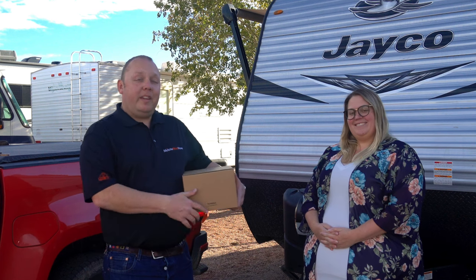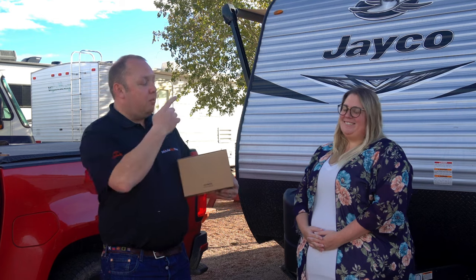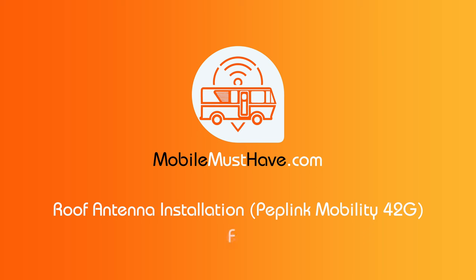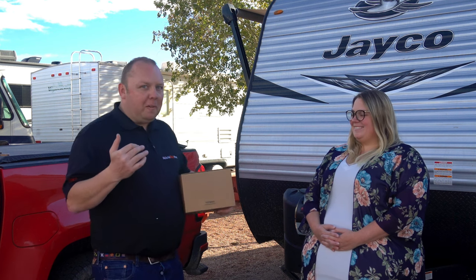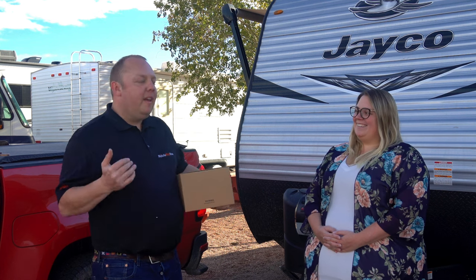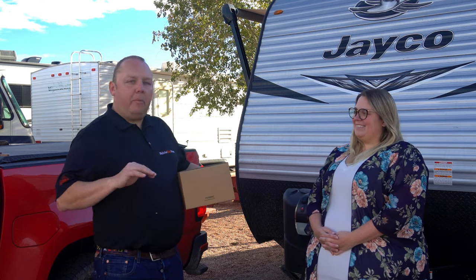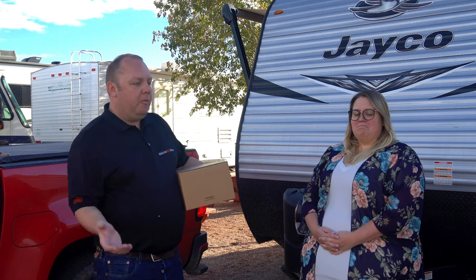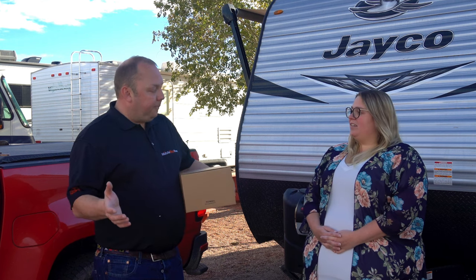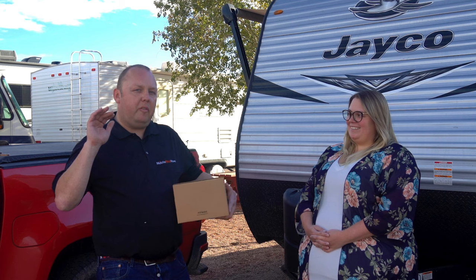Hi, Eric from MobileMustHave.com here, and we are here with Caitlin again from the MobileMustHave customer support team. We're going to install a roof antenna on her 25-foot travel trailer. Caitlin and her husband Casey were ahead of the game and had already purchased a Max Transit Duo Pepwave router, working for a national campground company before she came on board with us. We wanted to level up that connection and get her a roof antenna because they're looking to go a little bit farther off the beaten path and need better cell signal.